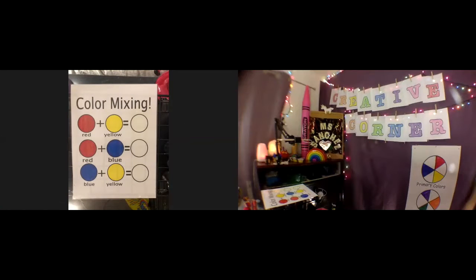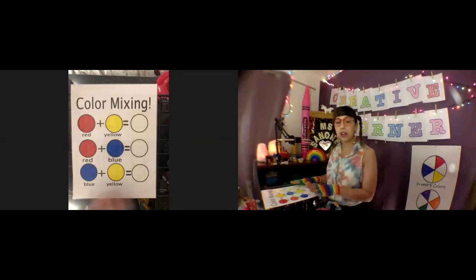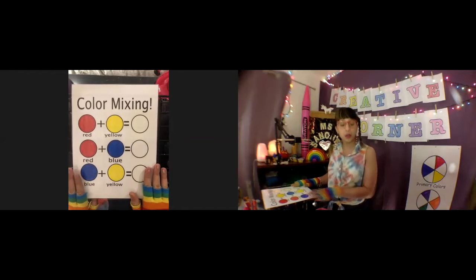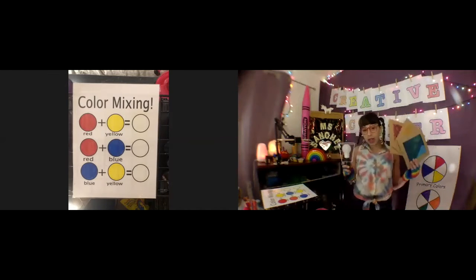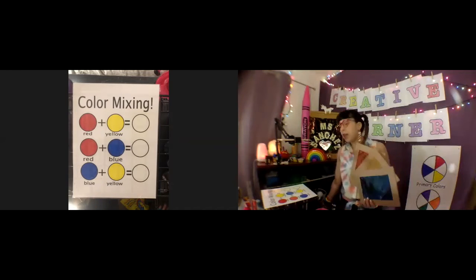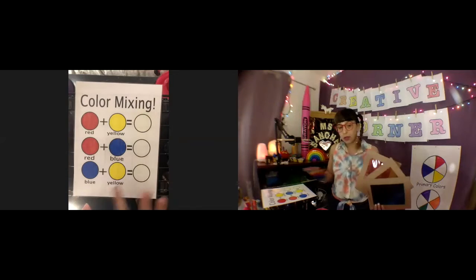Spread the word, not the germs. Hi guys, welcome to episode 6 of Creative Corner! Today we're going to be doing a little color mixing. We're going to be using this cool tool that I made and an actual light, as well as actual paint, to see what happens when we mix red and yellow, red and blue, and blue and yellow.